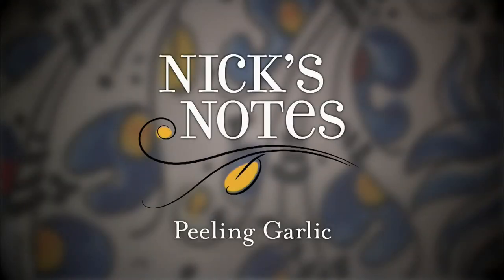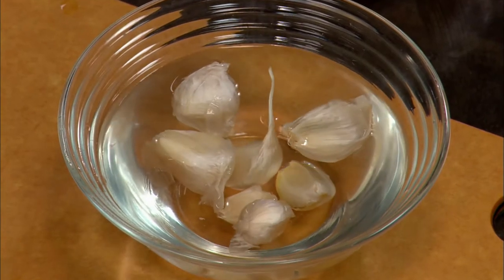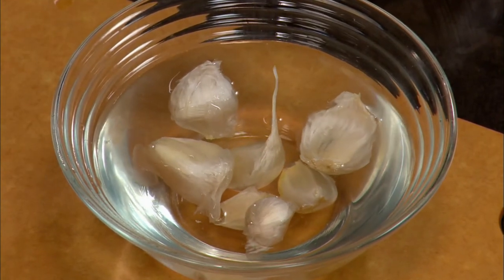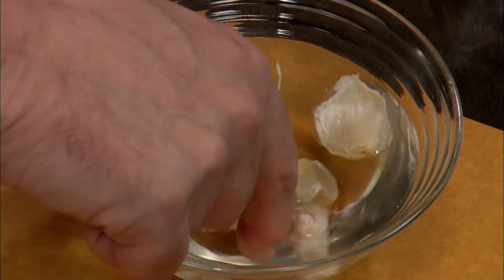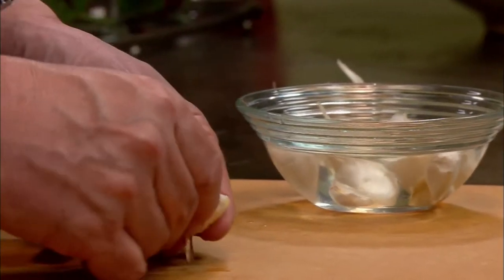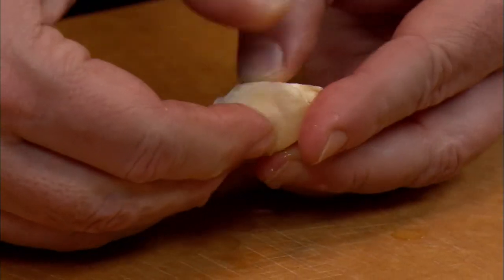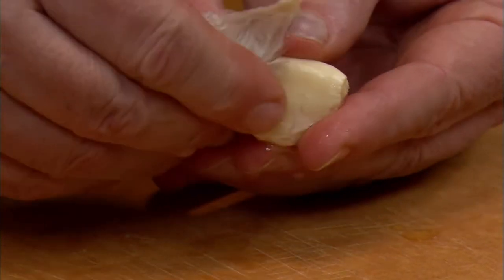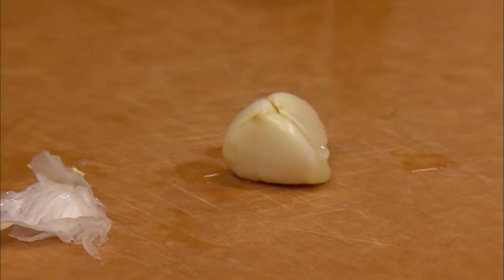Have you ever wondered what is the easiest way to peel a clove of garlic? Let me show you. Take a clove of garlic, still with the skin on, put it into a bowl of hot water and let it sit for about three to four minutes. Then take it out and start peeling it, just like this. And this is how you peel a clove of garlic.